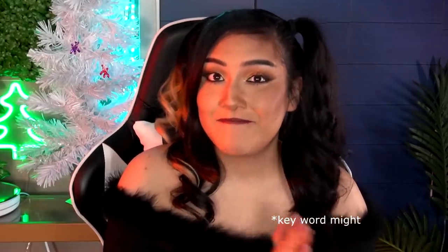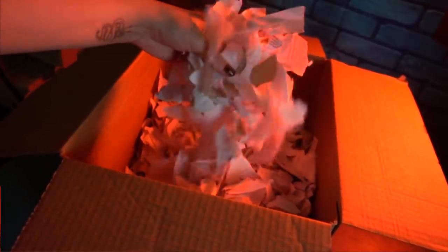Hey guys, it's Rae here and welcome back to my channel. So good news, I might be moving next month and now that I'm cleaning out my apartment, the bad news, I have a lot of junk. I mean not just in the trunk, but literally everywhere. But good news again, I don't have to throw it all away. In fact, I could make paper out of it. So today I'm gonna try my hand at the ancient art that is papermaking and I'm gonna make art from my trash.